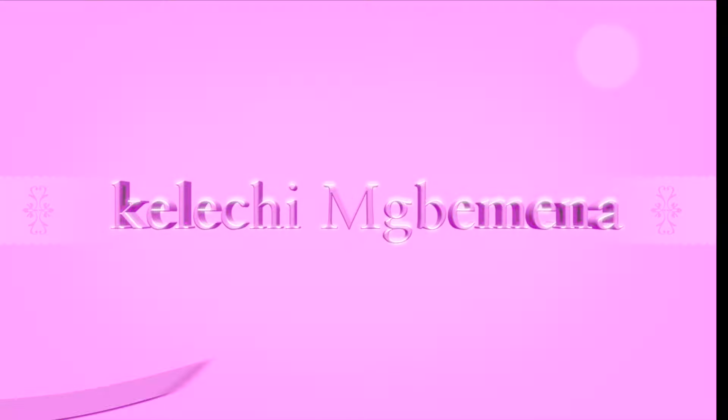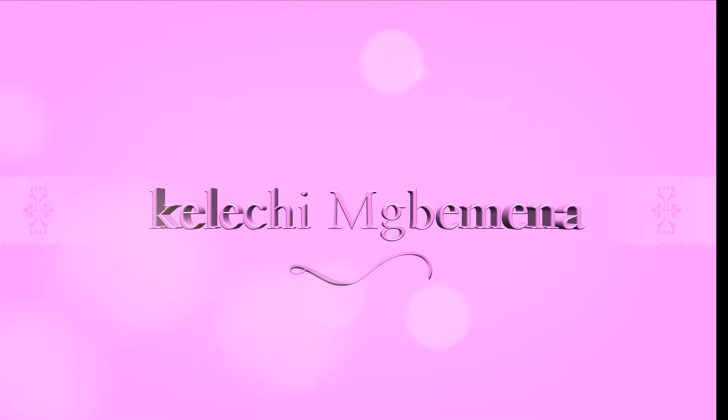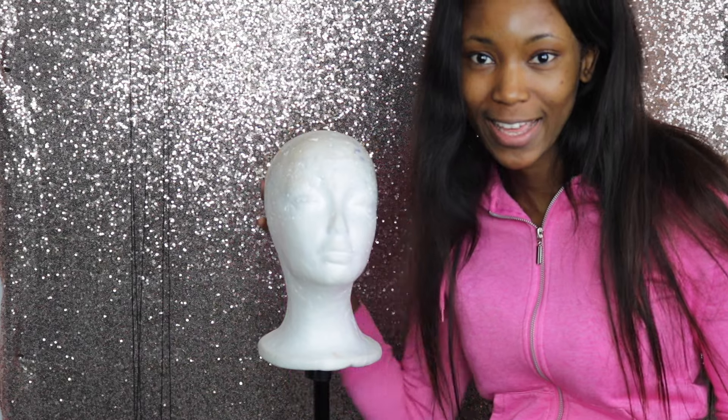Hey guys, I'm back again with this week's wig making tutorial. If you want to learn how to make a wig or want to know how I make it, then please keep watching. As usual, like, share, and if you're new here please do subscribe. I filmed this tutorial around 1 a.m. in the morning.